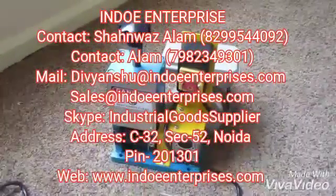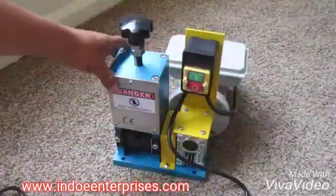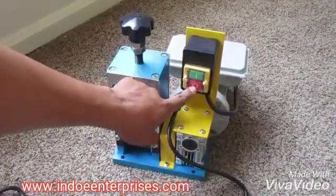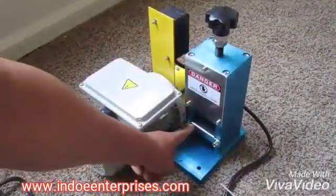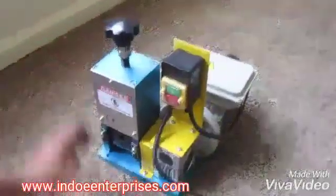I'm going to do a quick video on a wire stripper that I got off eBay. Here's the front of it — on button, off button — this is where you feed your wire in. And this is where it comes out here in the back end. It doesn't strip the fastest,